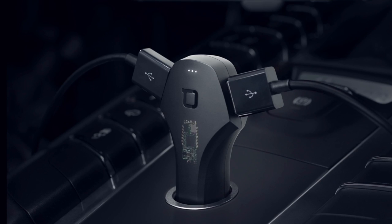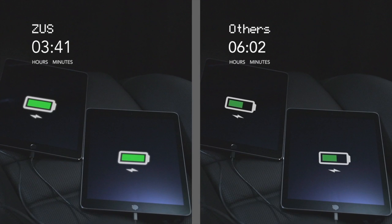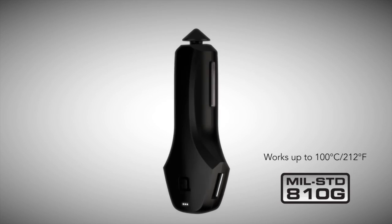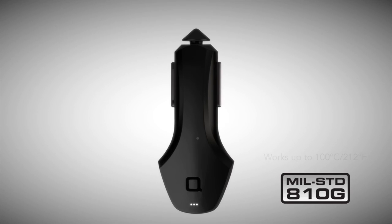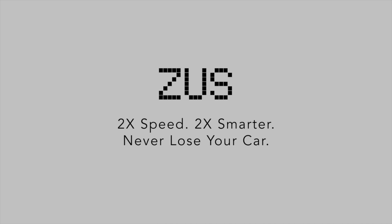Zeus also sports a powerful smart chipset to deliver the swiftest charge to any device. Charge two iPads at two times the speed of normal car chargers. Zeus is also the only charger to meet U.S. military high temperature standard. Another reason why Zeus is different. Two times the speed, two times smarter, never lose your car.